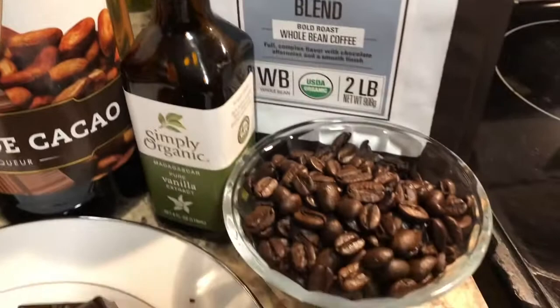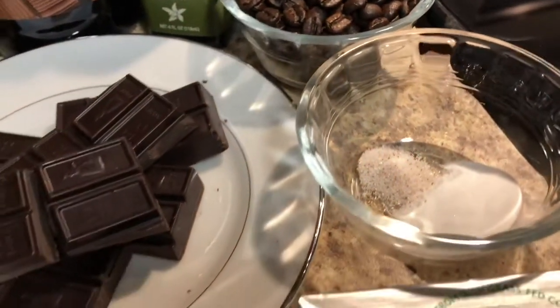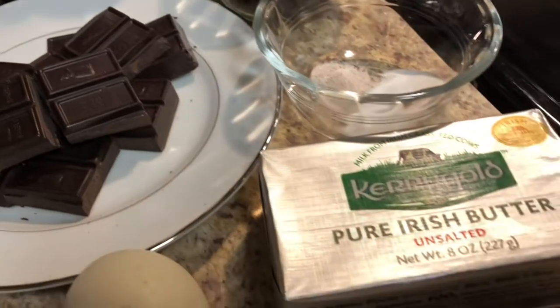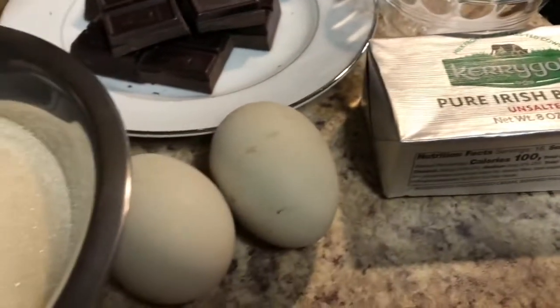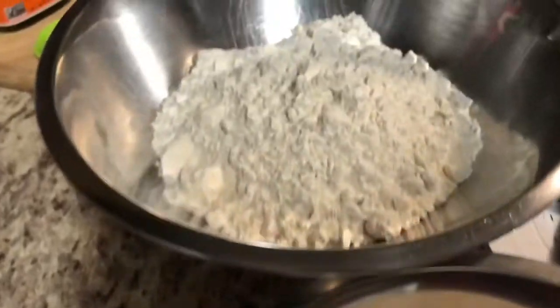That creme de coco, some vanilla extract, some coffee beans, a little bit of chocolate, some butter, get them fresh eggs, a little bit of sugar, got some flour.